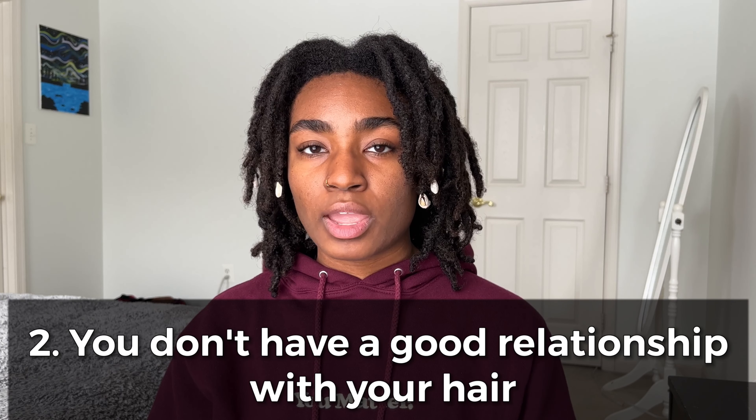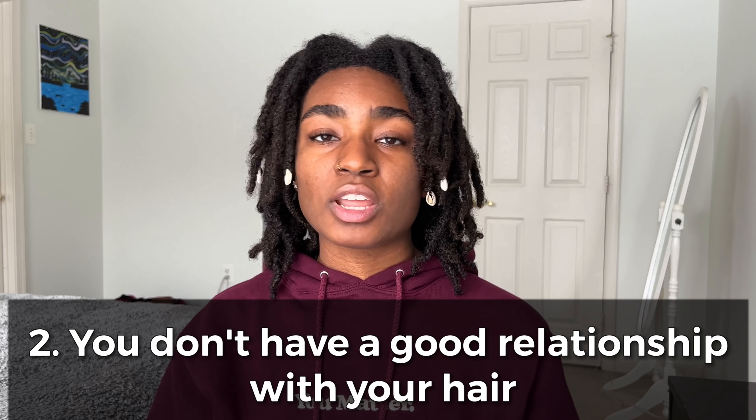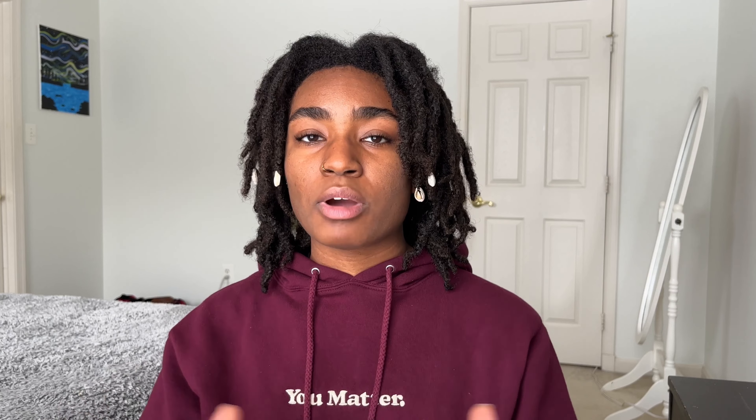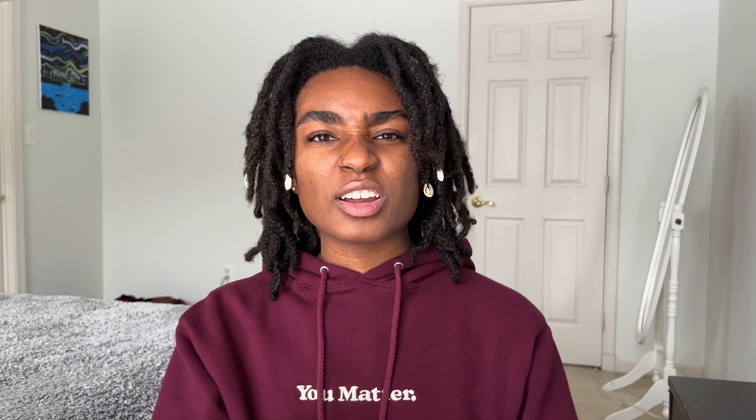The second reason why semi-freeform locks may be for you is if you don't have a great relationship with your hair. A lot of us with textured hair may have had many different experiences growing up learning how to do our hair, going to a hairdresser, or trying to manipulate it to look presentable — and within that journey we've probably had many failed attempts at hairstyles.